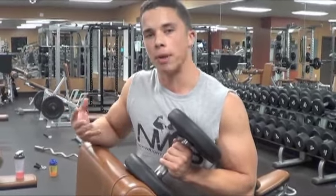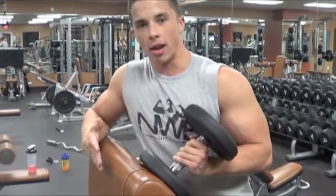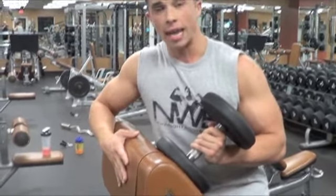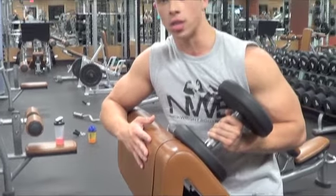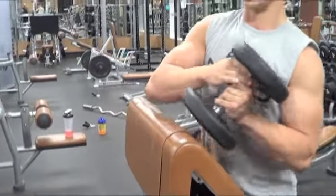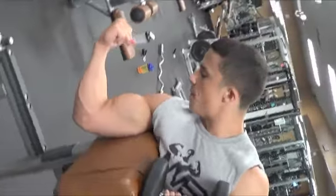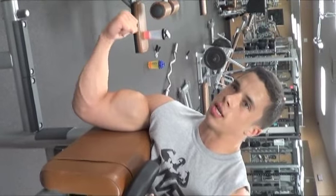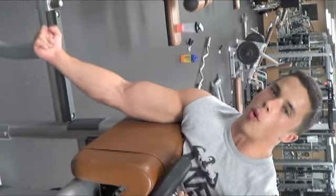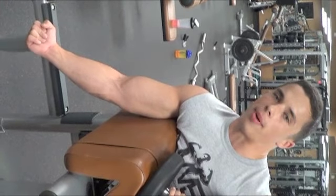One way to optimize your arm growth, specifically biceps, is single arm dumbbell preacher curls at a 90-degree angle, also known as spider curls. You can use a double-sided preacher curl bench if available, or simply set up a shoulder pressing bench and come around the back of it. Having your arms straight up and down allows gravity to play full effect, giving you full contraction, full extension, full stretch, and 100% optimization of the weight you're curling for a full range of motion.